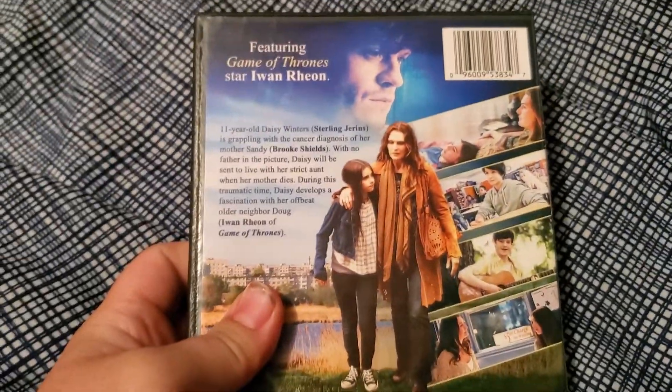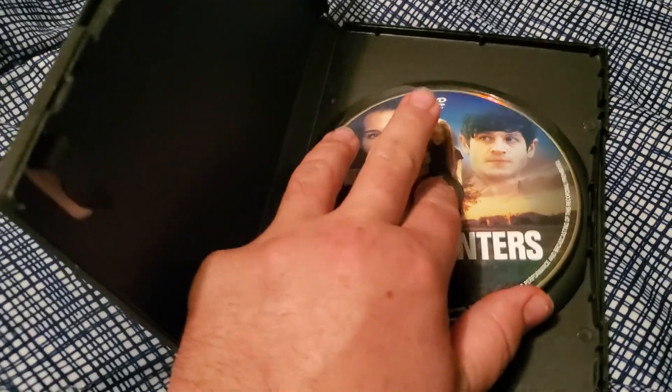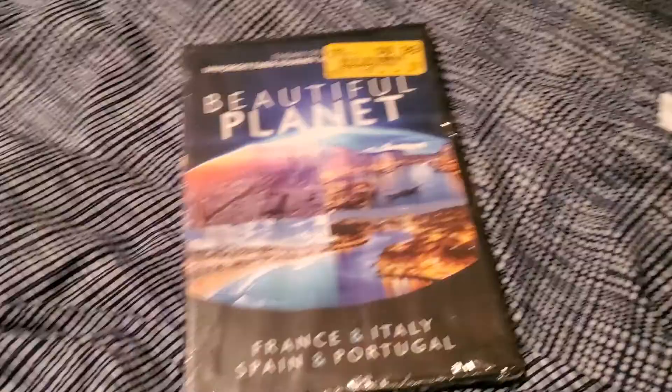I just threw the disc in the other room if you didn't notice. Next up we have Daisy Winters, and I noticed it had the actor who plays Ramsay Snow in it, so that's pretty cool. There's the back of the case. The disc just fell right out when I opened it — I don't know if part of the case is broken or what. Correction: Daisy Winters, not Daisy Williams.